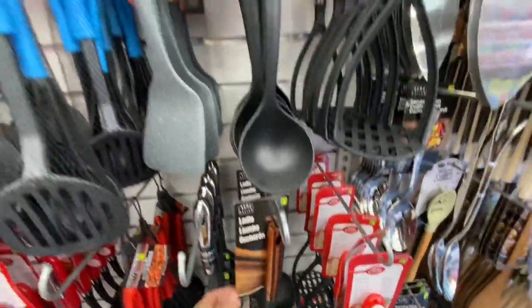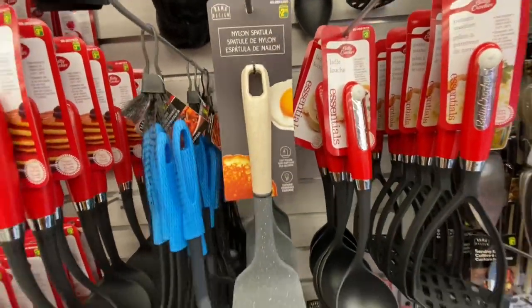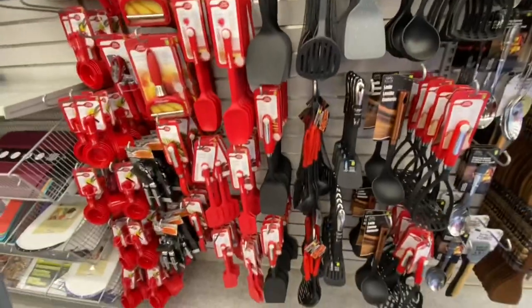These can be perfect if you are making a gift basket for a housewarming or someone who has just moved to a new house. There's also a nylon spatula for $2.50 — they have the speckled look on them.